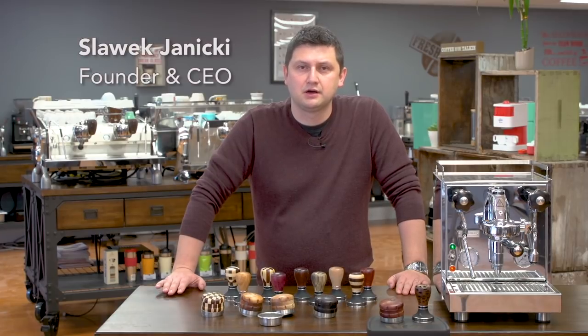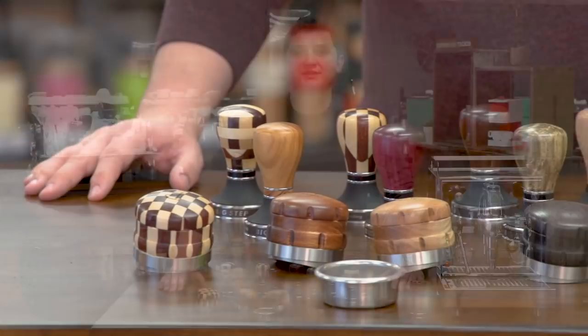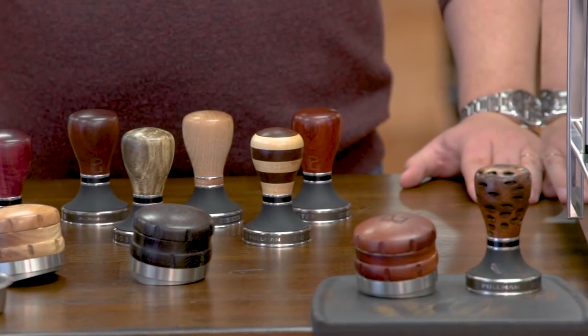Hi, I'm Slavik with iDrinkCoffee.com. Today I'm presenting the Pullman System. The Pullman System is designed to improve the quality and the consistency of your espresso extractions.